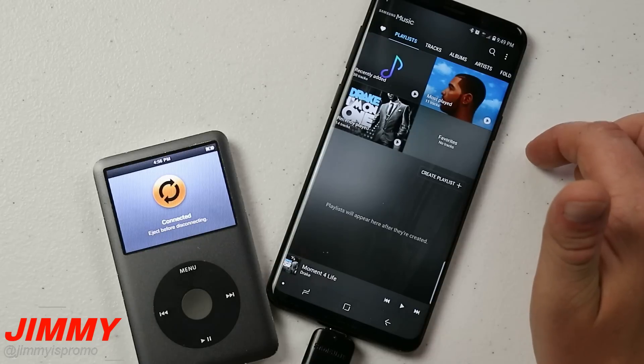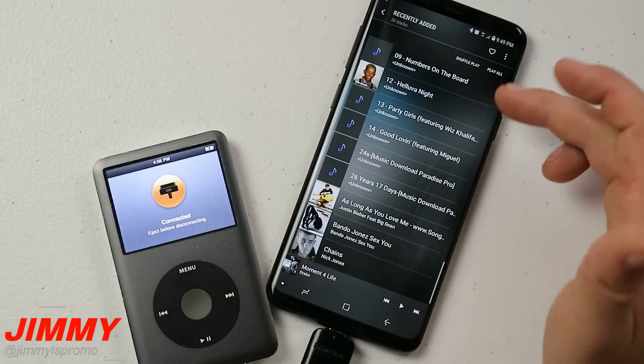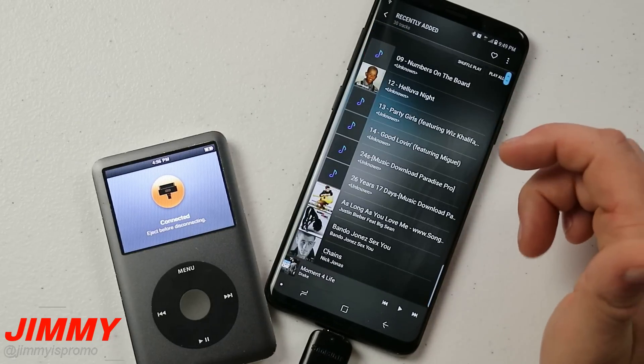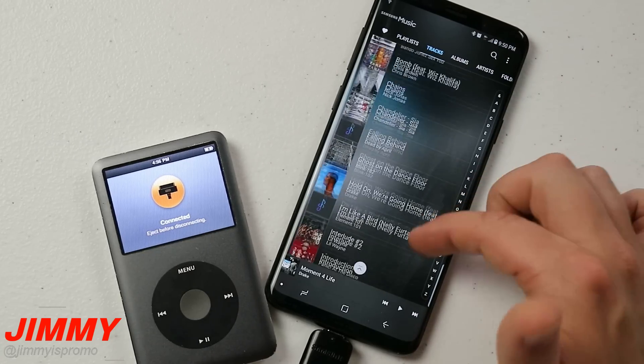Now heading over into Samsung Music and going to Recently Added, you can see there are more album artworks and more songs sitting there. And if you go into Tracks you can see there is much, much more music now on the device.